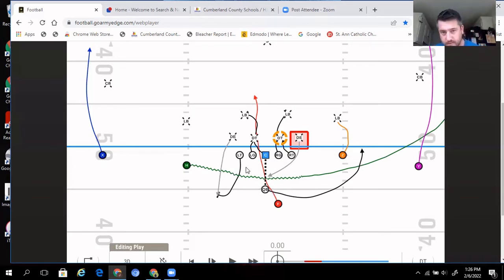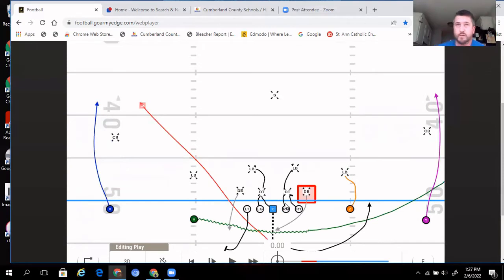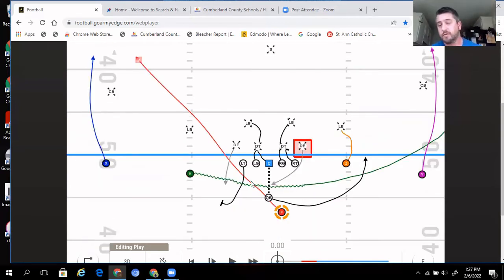Coaching point for the running back: typically he's aiming right at the center's play-side hip — that's where we aim it. But the running back has the option to read the blocks and find the hole. With the defensive end being taken wherever he wants to go by the tackle, a lot of times a natural lane opens up right where the defenseman was. The running back has the option to bounce it to the outside if needed, and you'll see on some clips the running back just uses his athleticism to get to the outside and turn a positive play into a huge gain.